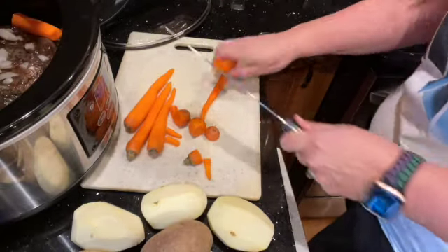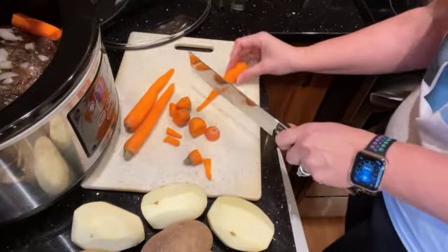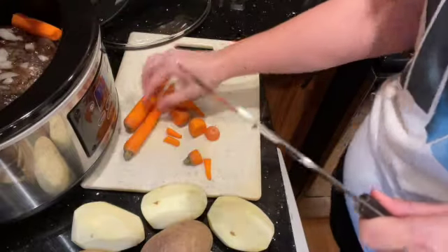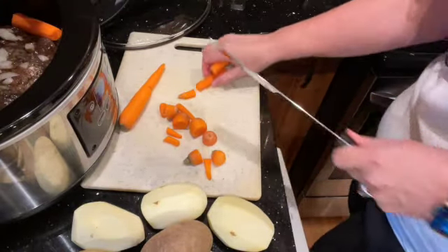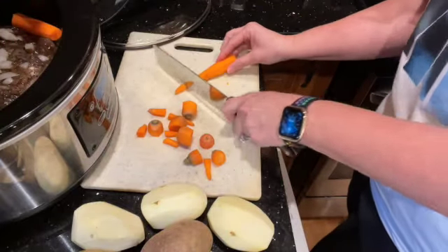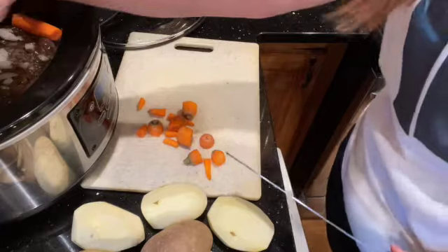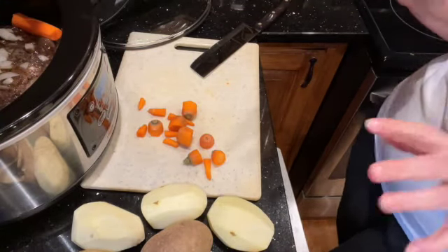I'll give the carrots about an hour and then I will add my potatoes, which you can see I have started peeling. There we go, one more. Put the lid back on and let that cook for an hour, then we'll add our potatoes.